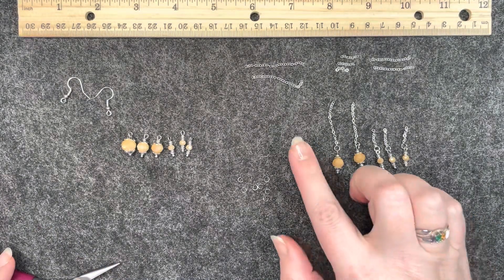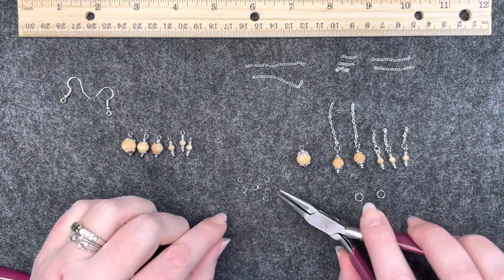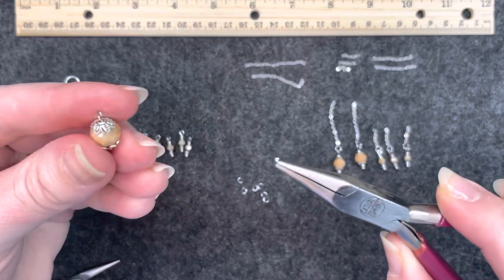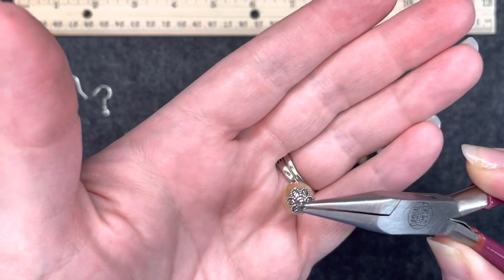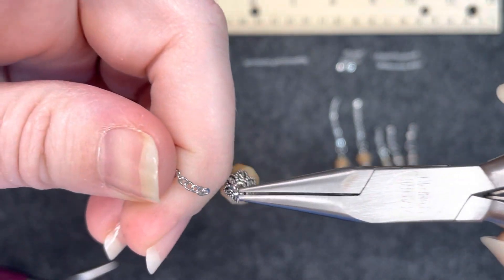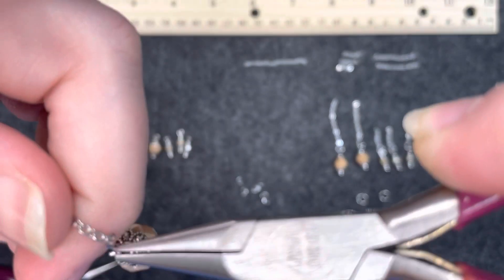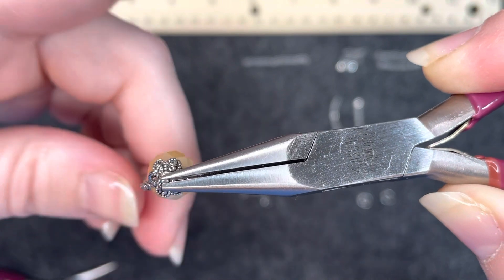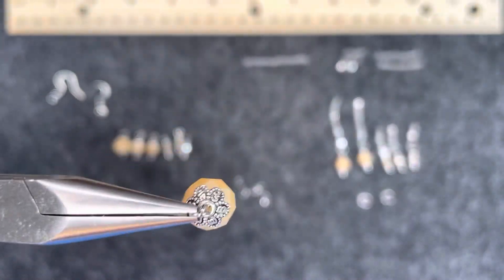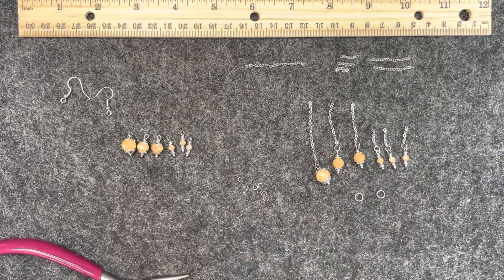Now we're going to do the same thing with the large piece — same four millimeter jump ring, add the large dangle to it, and then add the longest piece of chain. When chain gets this small it can definitely be hard to work with, but definitely not impossible. Then close that jump ring. There is one set, and you're going to do the exact same thing on the other set.